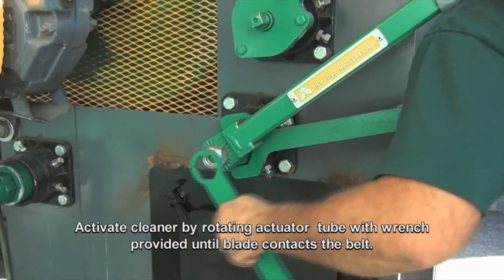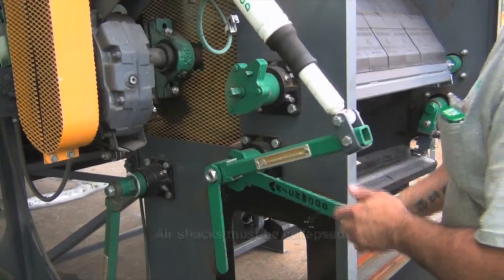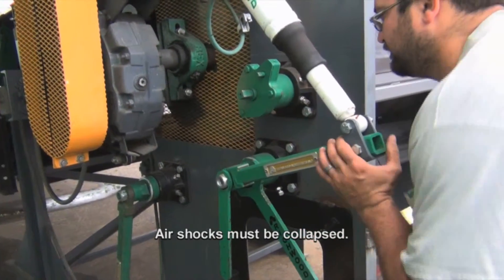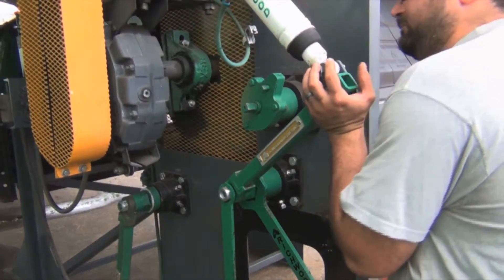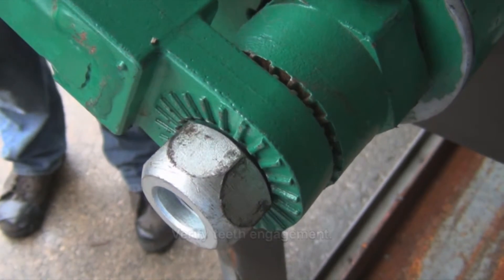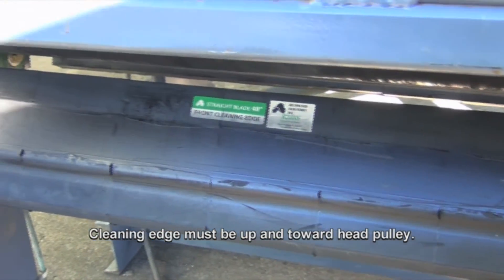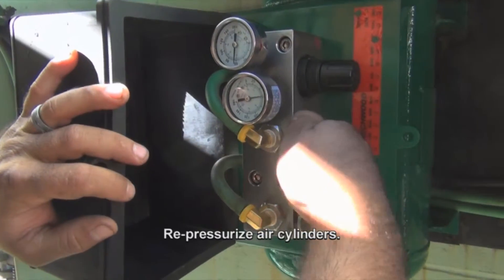Activate cleaner by rotating actuator tube with wrench provided until blade contacts belt. Air shocks must be collapsed. Verify teeth engagement. Cleaning edge must be up and toward head pulley. Re-pressurize air cylinders.